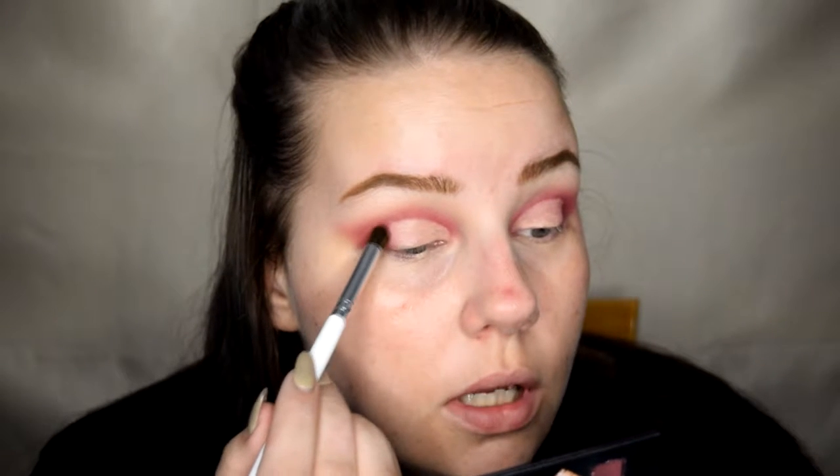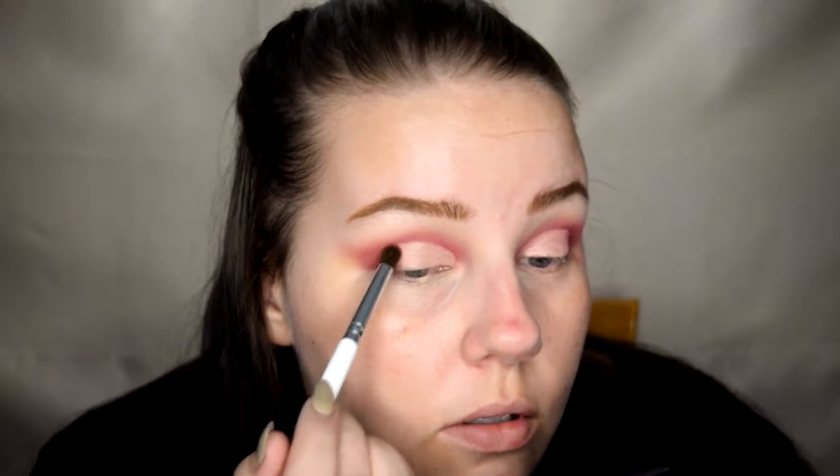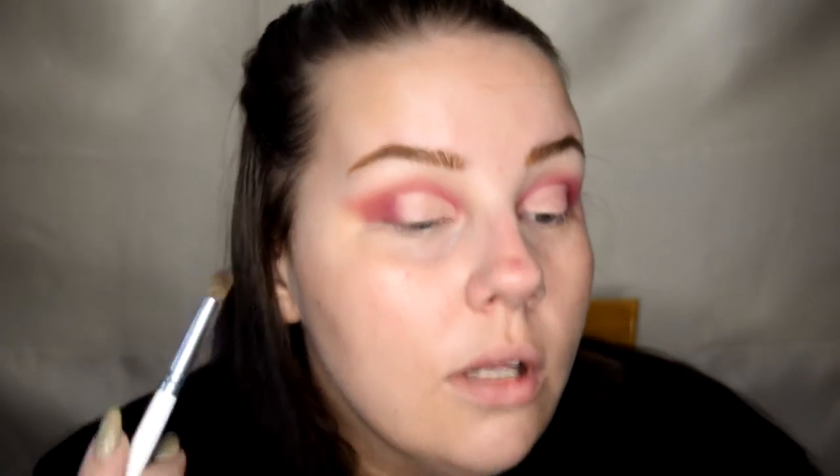Once we've got that laid down, I'm gonna take a really nice tightly packed blending brush, get a little bit of that darker color, and just blend those edges, just fluff them up a bit.